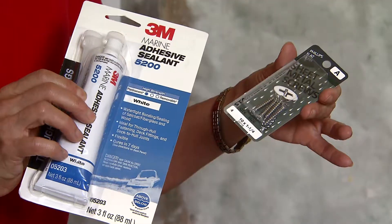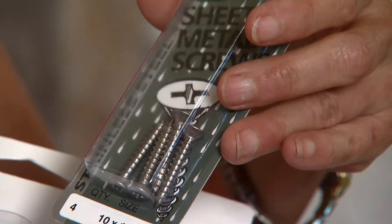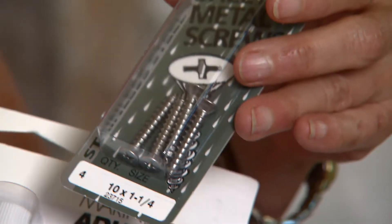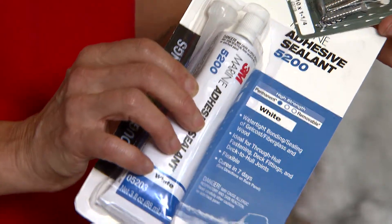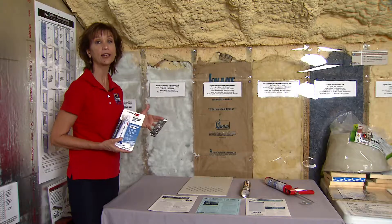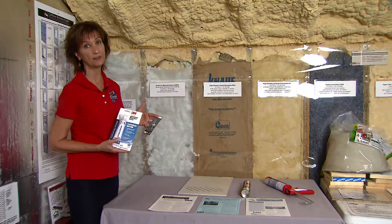adhesive sealants and stainless steel screws and actually fasten and caulk and seal them to the framing so they're less likely to be sucked out or blown in and allow wind-driven rain into your attic, which can cause a great deal of damage.